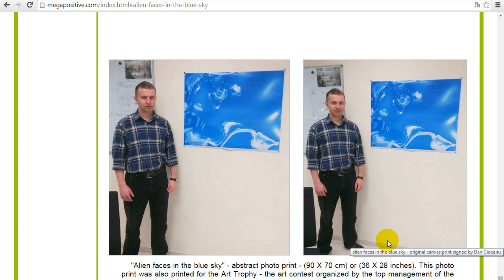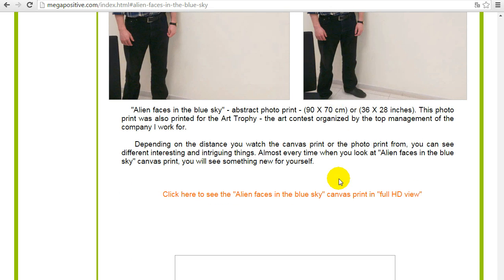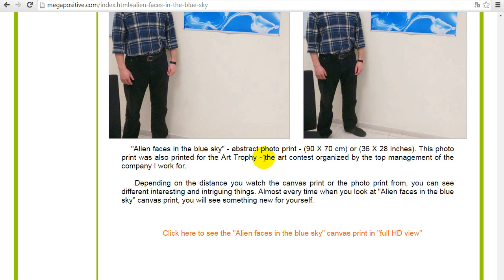Besides being ordered by my customers, I also sent these abstract art style photo prints and canvas prints to an art trophy — it's an art contest. Hopefully I will get some places; I don't know the results yet. I think in about one month the results will be announced — at the end of August or beginning of September. Now it's the middle of July, so hopefully I will get a place.